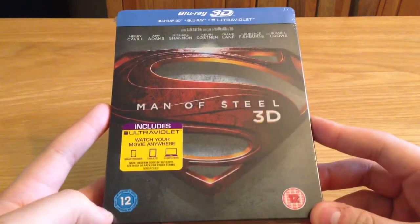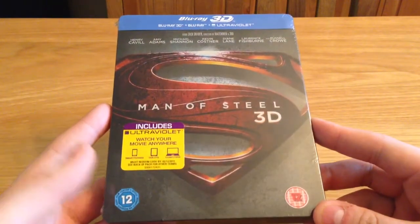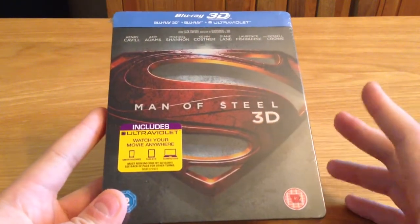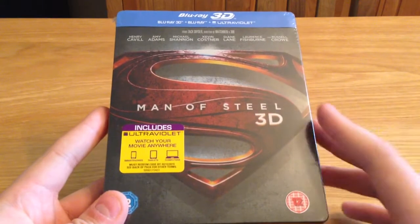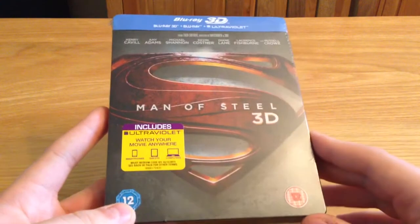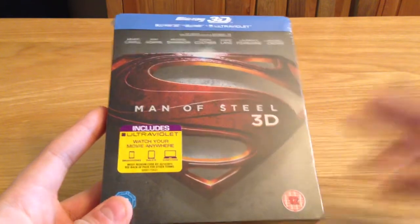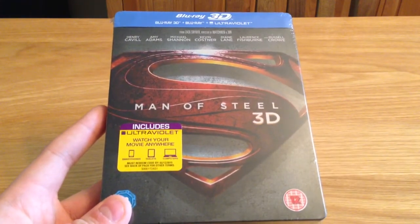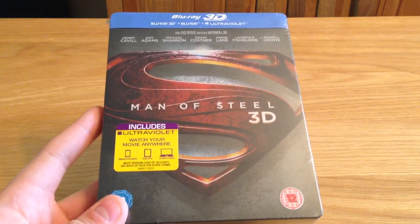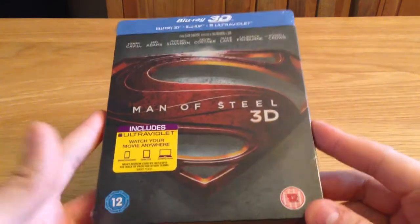I was just buzzing for this movie, and went and saw it, and I walked away and I've got to admit I was a bit disappointed. Visually I thought it was stunning, the acting was good. I wasn't a fan of the Lois Lane character — I think it was Amy Adams. I enjoyed Russell Crowe in it, Kevin Costner, and Henry Cavill as well. I wasn't a fan of the villain myself, I thought it could have been a bit stronger, but overall I enjoyed the film, though I thought it could have been better than it was.